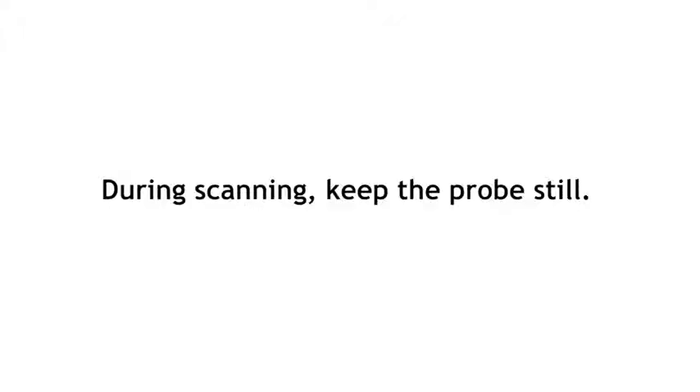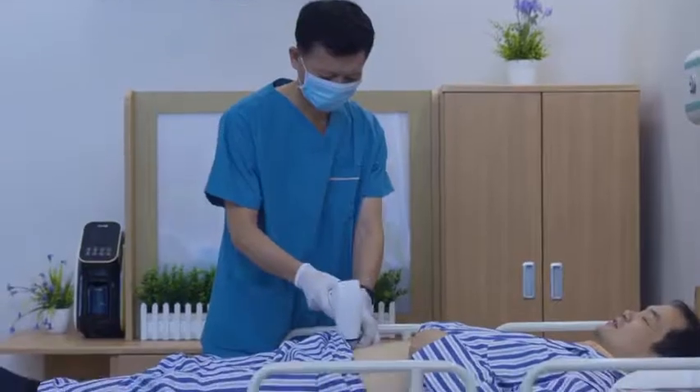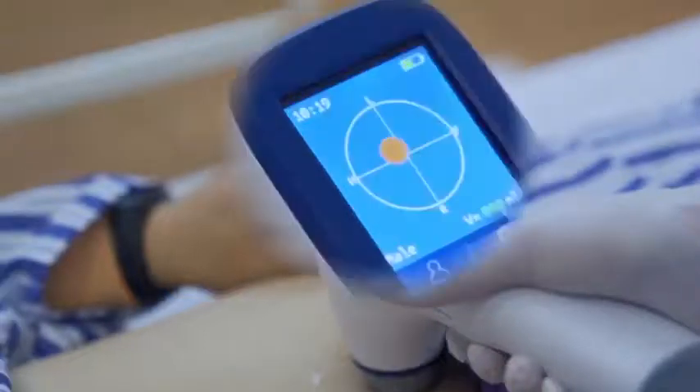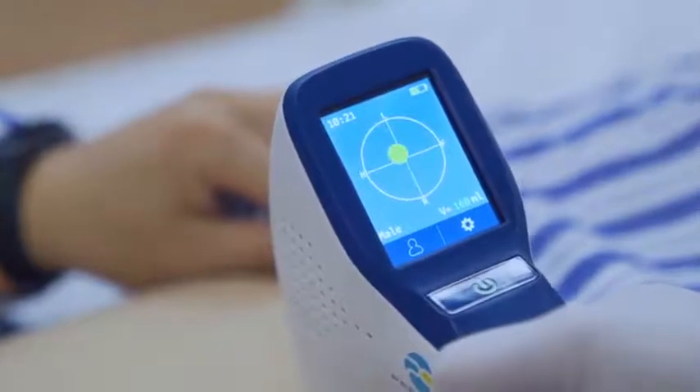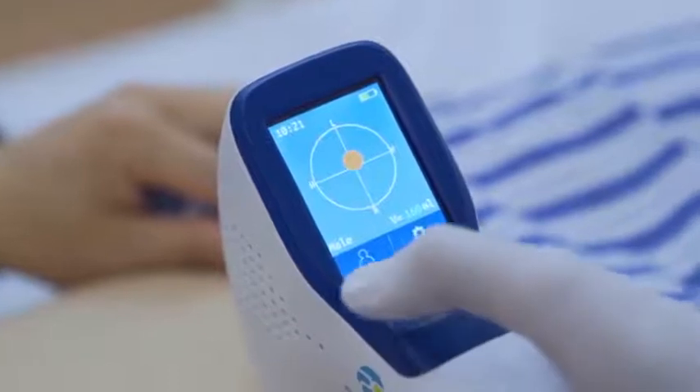During scanning, keep the probe still. The advantage of the intelligence mode is that the bladder centre is located during pre-scan. A green projection indicates the machine is on target, while an orange one indicates off target.